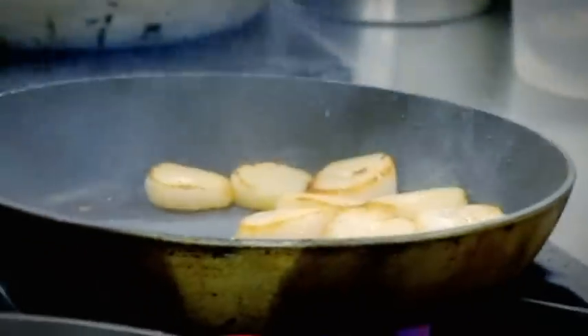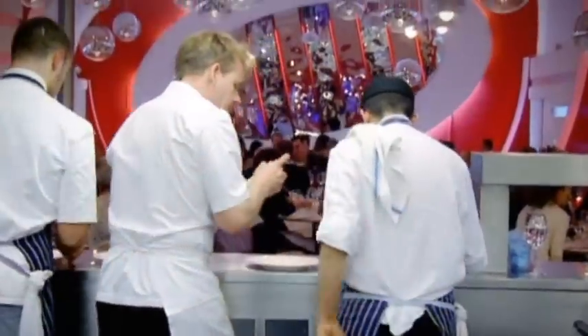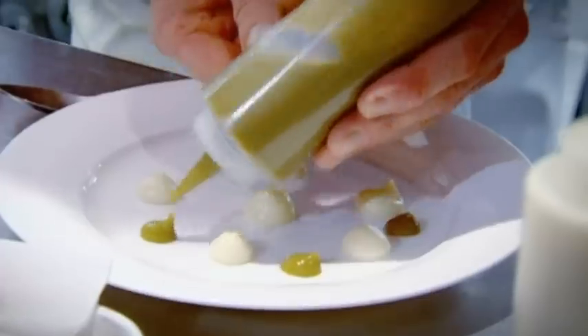Look at this really nice, rich, creamy, smooth cauliflower purée — it will beat cauliflower cheese any day. Cauliflower purée on the plate first, then the caper raisin vinaigrette — it's very strong, very tasty, very tangy. Then we get the sweetness of the scallops on top of the cauliflower purée.